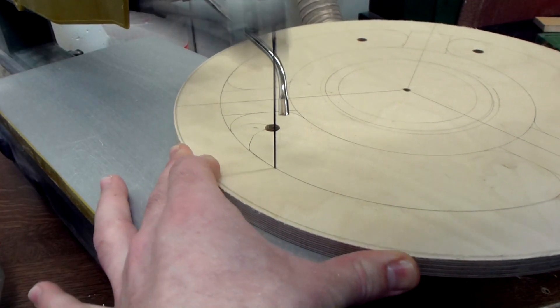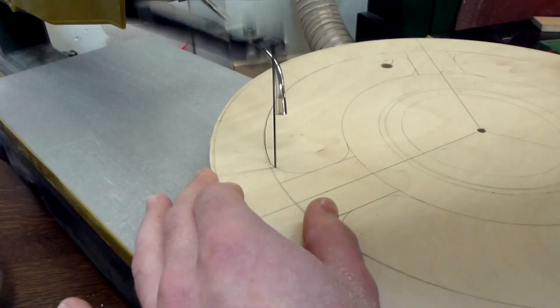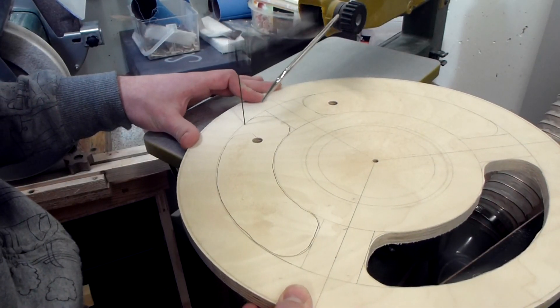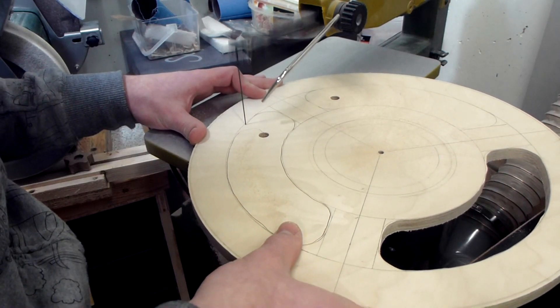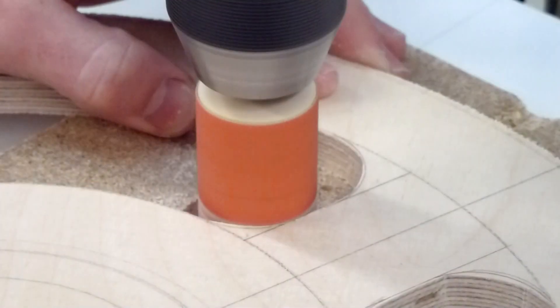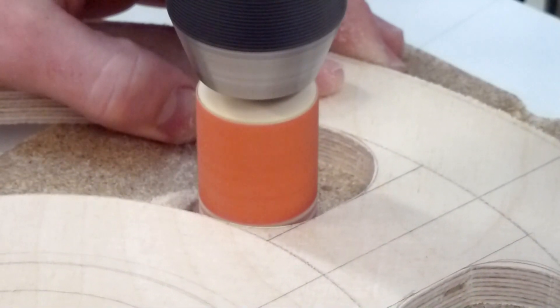Then cutting out these shapes on the scroll saw. And sanding them to the line with a spindle sander, or in my case a sanding spindle in the drill press.